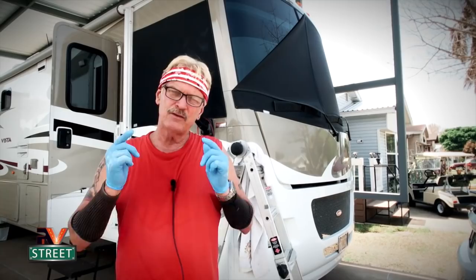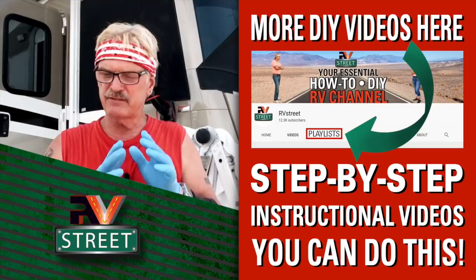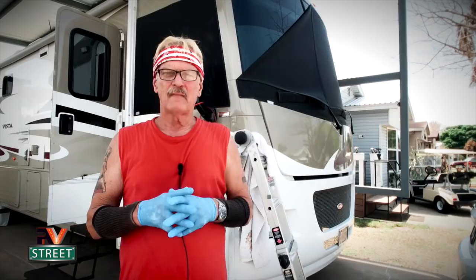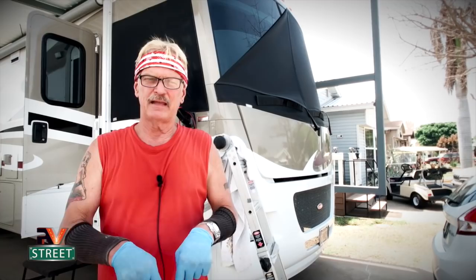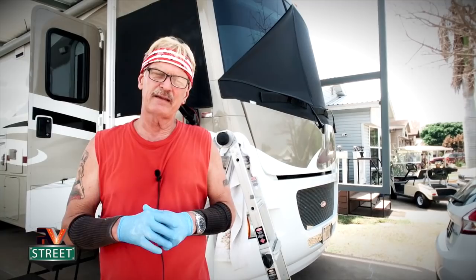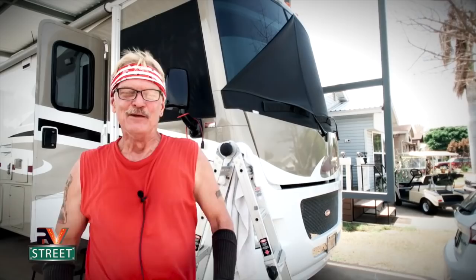Our videos show you step by step how to do these things. On our main YouTube channel page I have a playlist — click playlist and it takes you to a library with a multitude of videos covering a ton of things you normally have to do to your RV. Also, in the description text I have a link to our Amazon store where you can get all your gear, maintenance items, and spare parts. It's a great way to say thank you for making these videos. Don't forget to subscribe — it's free, click the button, ring the bell, click all, and you'll be notified next time. That's how I fixed my cracked cap. Until next time, this is RV Street!